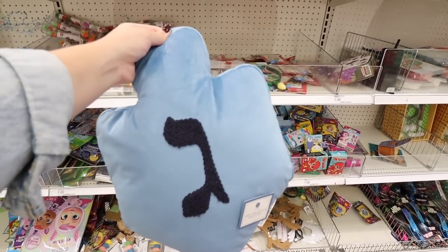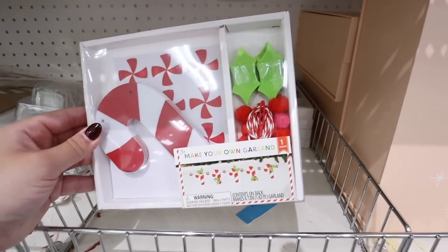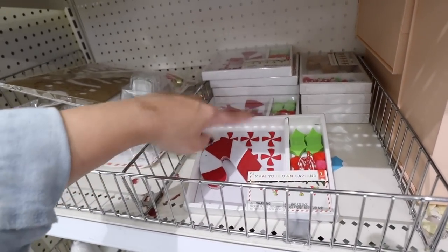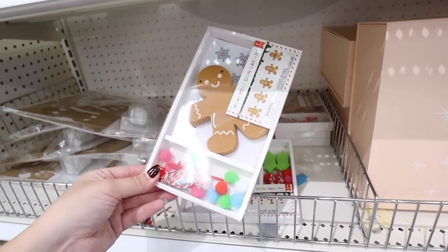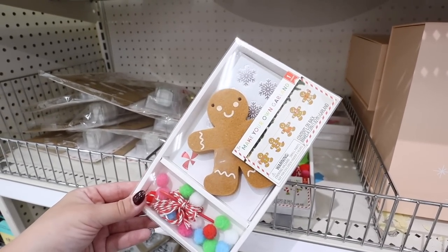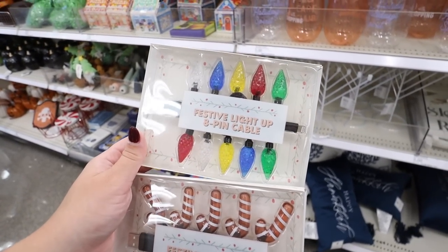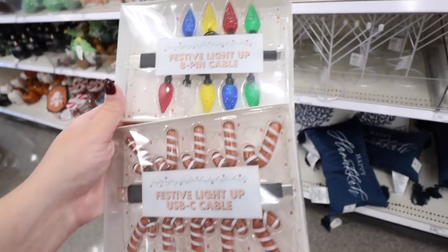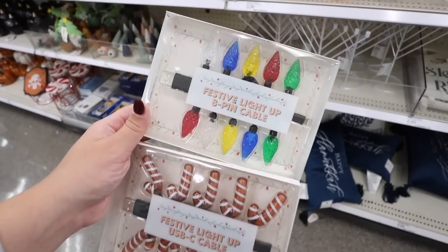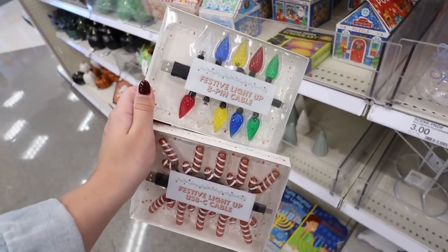They have make-your-own garland craft kits — one comes with candy canes, peppermints, and little holly leaves, and the other is a gingerbread version with gingerbread men, pom-pom balls, and snowflake stickers to decorate them. So cute for three dollars! Also, look at these festive light-up charging cables — there's a lightning cable and a USB-C that lights up with little candy canes or Christmas lights all over it. These are so fun and adorable for five dollars.